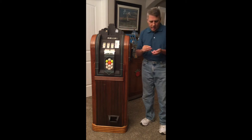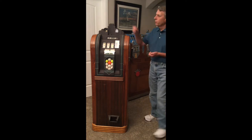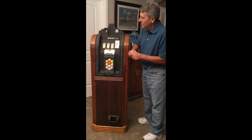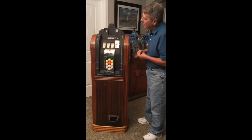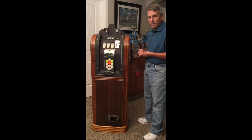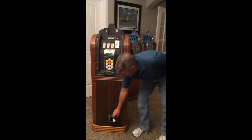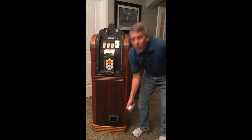Let's go ahead and put some quarters in and try to win a golf ball. How's that for luck? First pull, we get two cherries — and here's our golf ball.